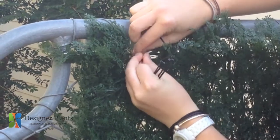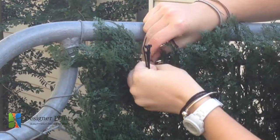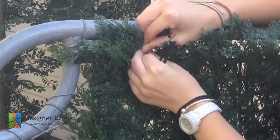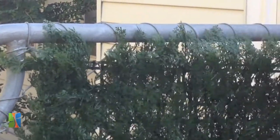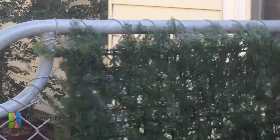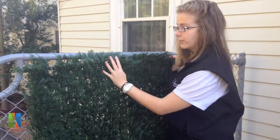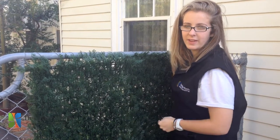Then back again through the grid. We're going to push the end of the cable tie through and pull it tight, and that side's attached. We're then going to repeat the process on the other side to ensure that it's firmly attached, and then move along and attach more cable ties throughout the hedge.